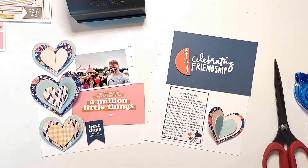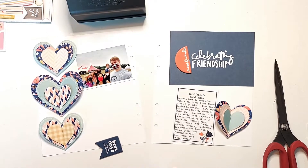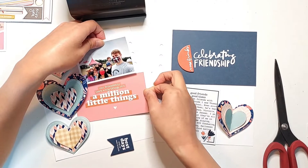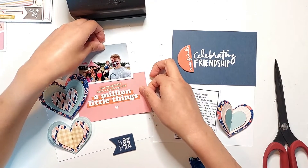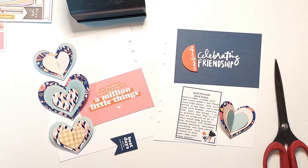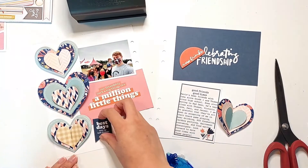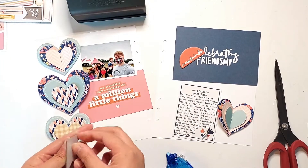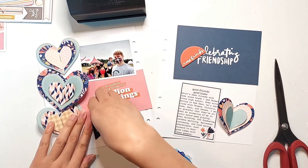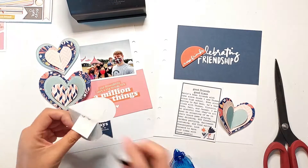I decided that because the right side of the page is going to be more grid-like with that journaling card on the top and the other 3x4 journaling card on the bottom, I wanted the left side of the page to be a bit more angular. So I decided to adhere that journaling card and the photo on the left side at an angle to create some contrast with the other page. It just so happened to work out really well that the large heart in the middle of the page kind of matches the line of text on that journaling card so that it doesn't clash with any of the lines.